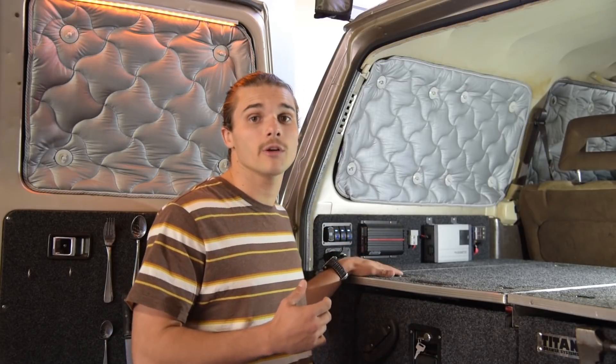Hey guys it's Yvonne from TheMighty60 on Instagram. Today we're going to be running you through part two of our 12 volt install build. In this video we're going to be going through exactly what you'll need to run a battery in the rear of your car and how to wire it up.